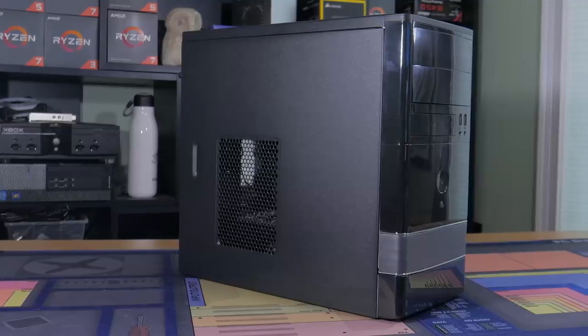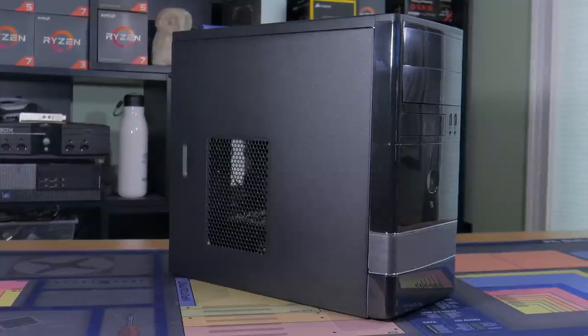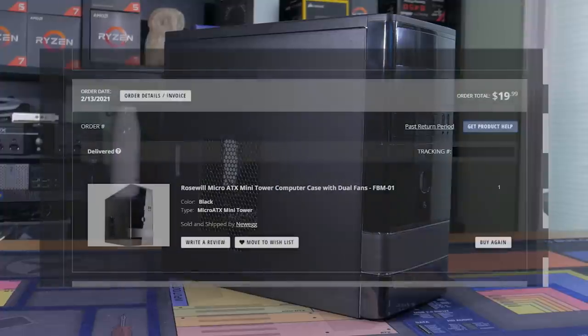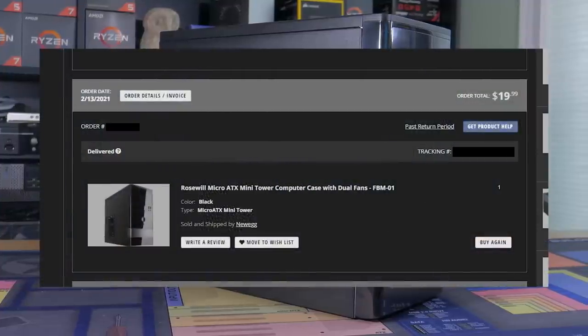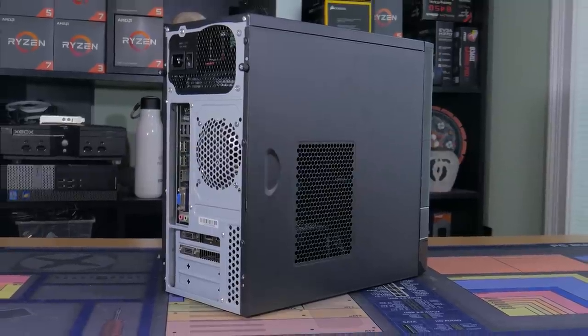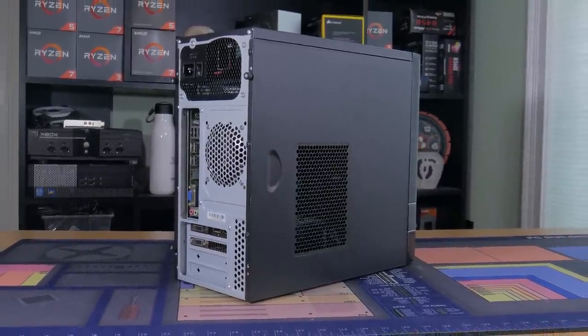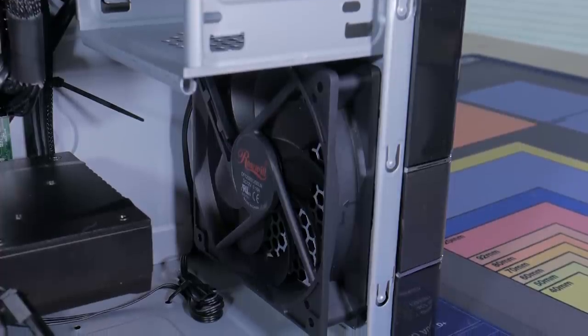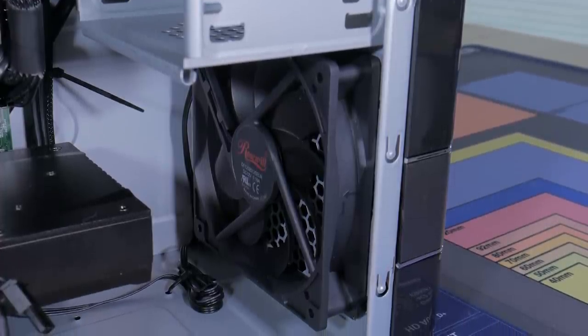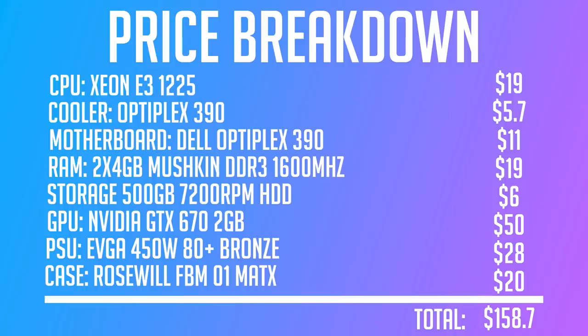Speaking of the case, I went for basically the cheapest option I could find. Every week or so, Newegg will have super cheap cases on sale and when parting out this build, I was able to snag a Rosewill FBM-01 case for only $20 with free shipping. This is about as basic of a computer case as it gets but it fits all the parts and fits in the budget. Even though it looks like it's straight out of 2008, it does actually have some nice features like two included fans, one at the front and one at the back. Overall, for around $150 I think I did pretty good.